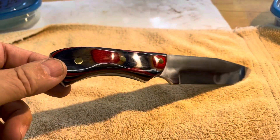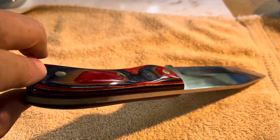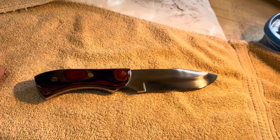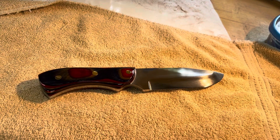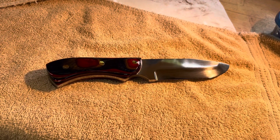It's $185 if you're interested, and if you speak up now you can have some input on the sheath. Otherwise I'm gonna make a dark chocolate brown sheath with some — unicorns and rainbows? No, that's the next knife — just some moderate tooling, nothing crazy.